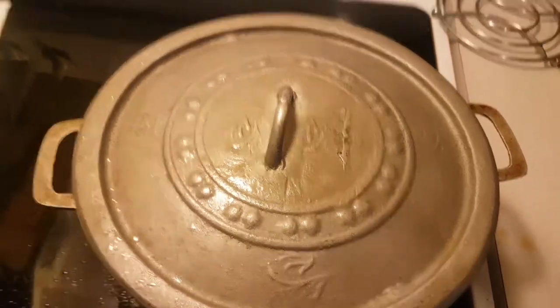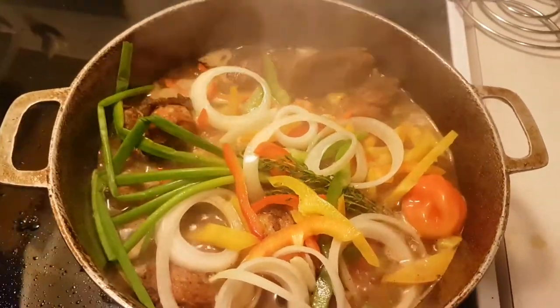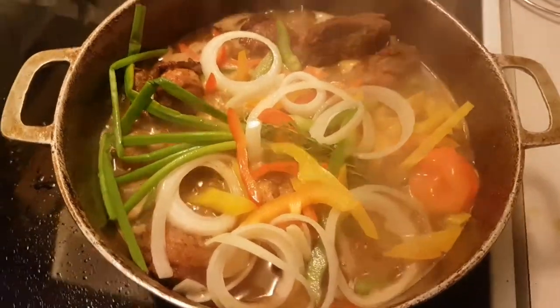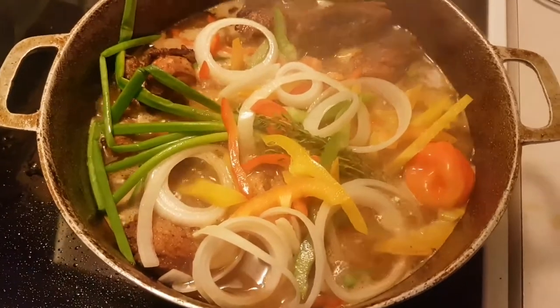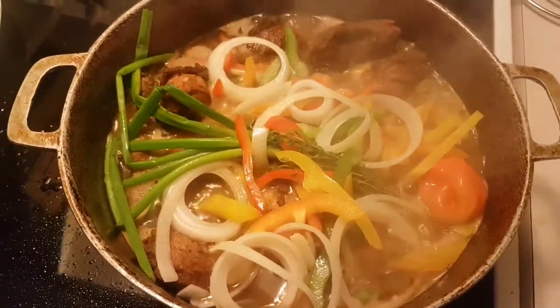We're back again in Lorenzo's kitchen. So we're taking out the pot cover. The brown stew chicken has been stewing for a little bit. I already had seasoning on the chicken before, but after I browned it I lost a little bit of seasoning, so now I'm going to add a little bit more seasoning to the pot.